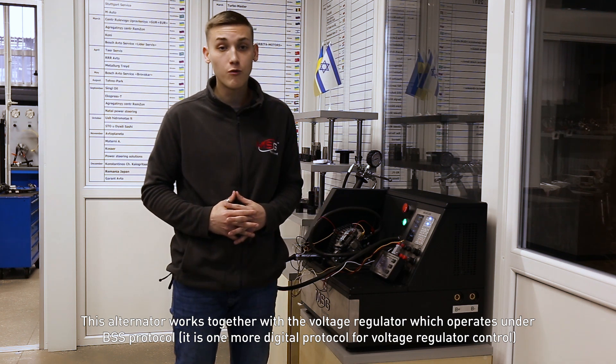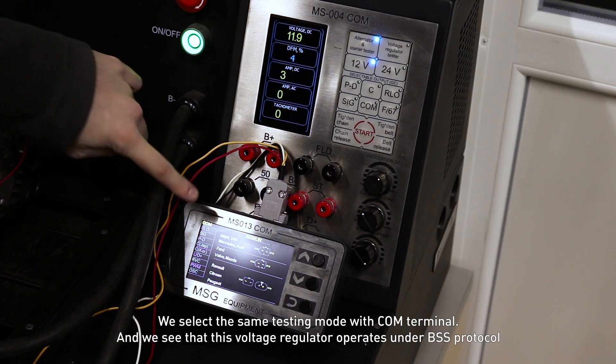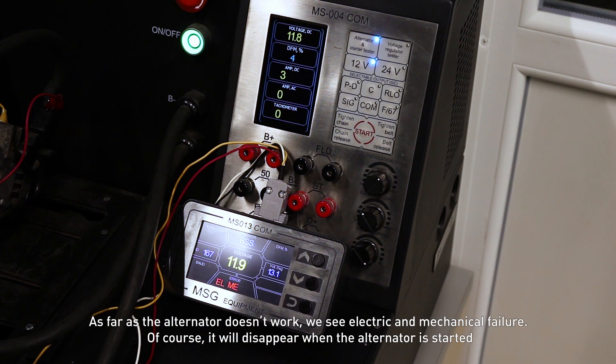This alternator works together with a voltage regulator which operates under BSS protocol — one more digital protocol for voltage regulator control. We select the same testing mode with COM terminal, and we see that this voltage regulator operates under BSS protocol. As the alternator is not yet running, we see electric and mechanical failure.